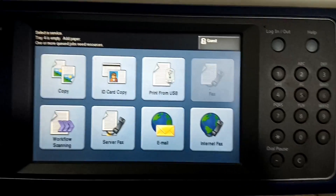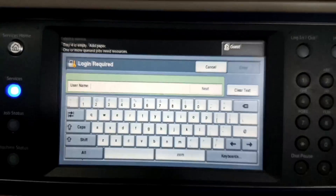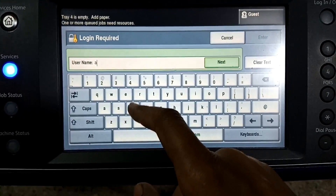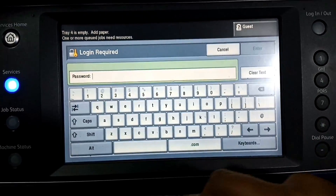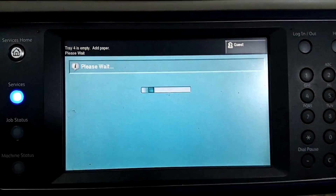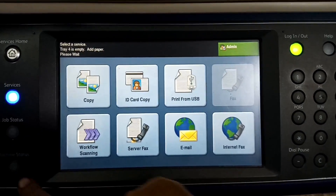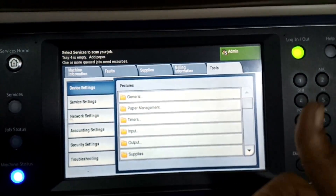The upgrade procedure is now complete. You can see the panel — touch the Guest button, enter the username 'admin', press Next, and enter the password '1111', press Enter. As you can see, we can now login as admin. In the Tools section we can see all the settings.